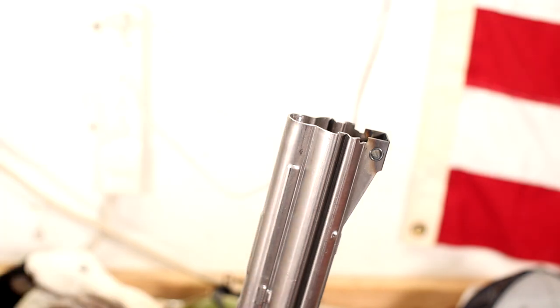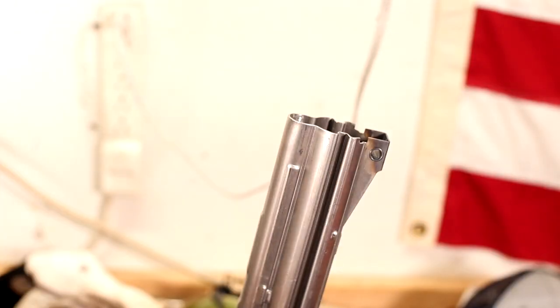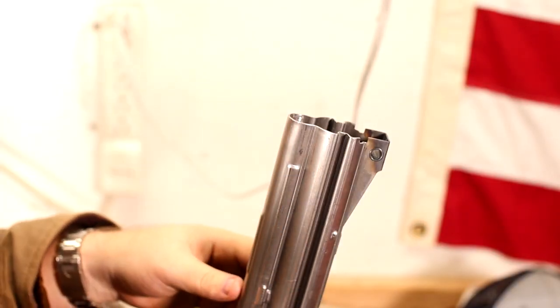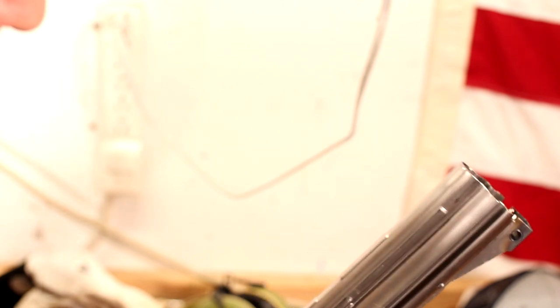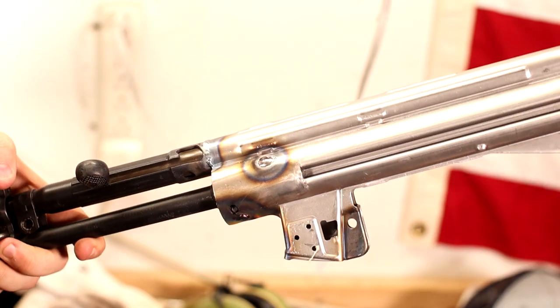If you guys like this content, like, share, and subscribe. Let me know what you think of the MP5 build so far — leave me a comment below, I read everything that comes through. Until then, I will see you guys on the next one.